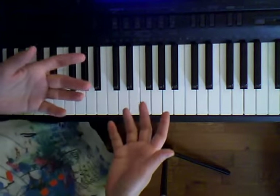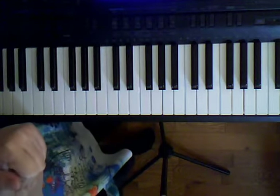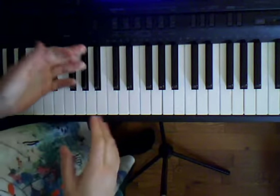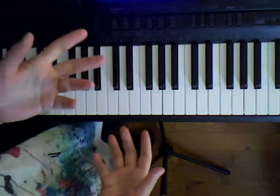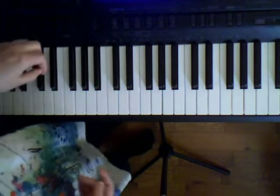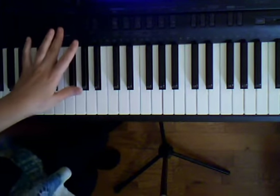Hi! This week we started learning our chorus for Ray Charles, 'I Got a Woman,' and in this video we're going to continue learning the chorus and review what we learned in class. Before we get into that, let's listen to our chorus as it's going to sound when we're ready to perform it.